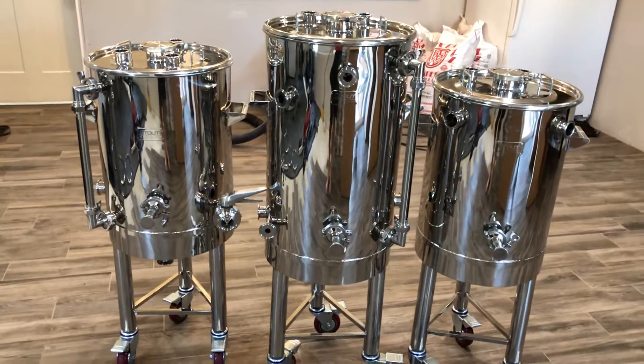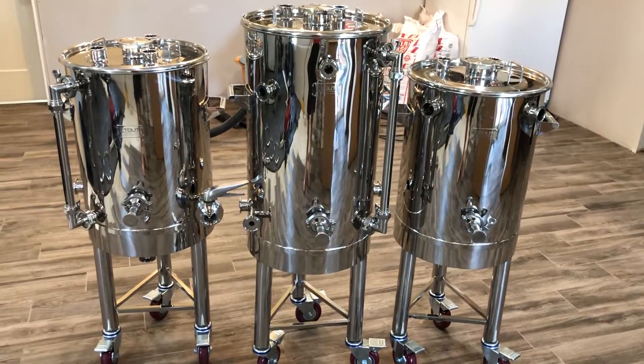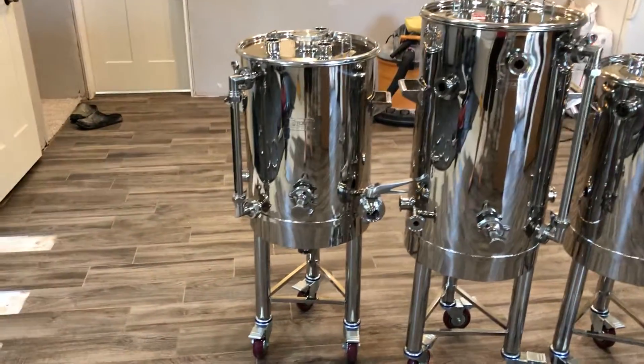We have three vessels. The middle is the hot liquor tank, set up in a HERMS configuration. We'll start over at the boil kettle.